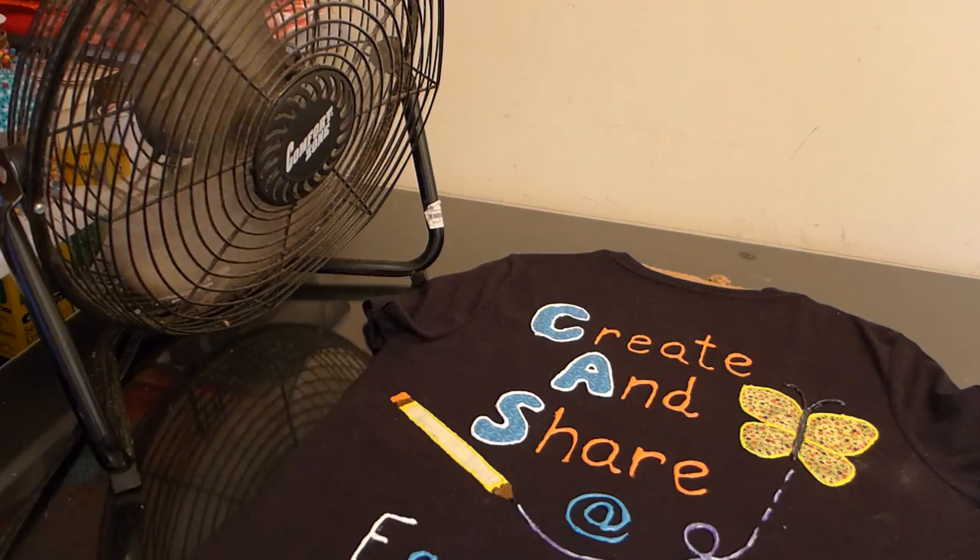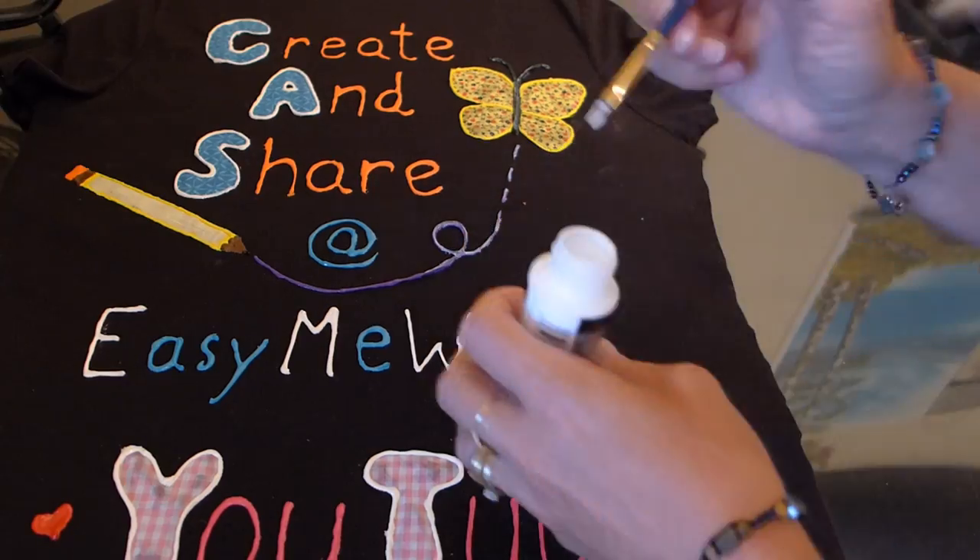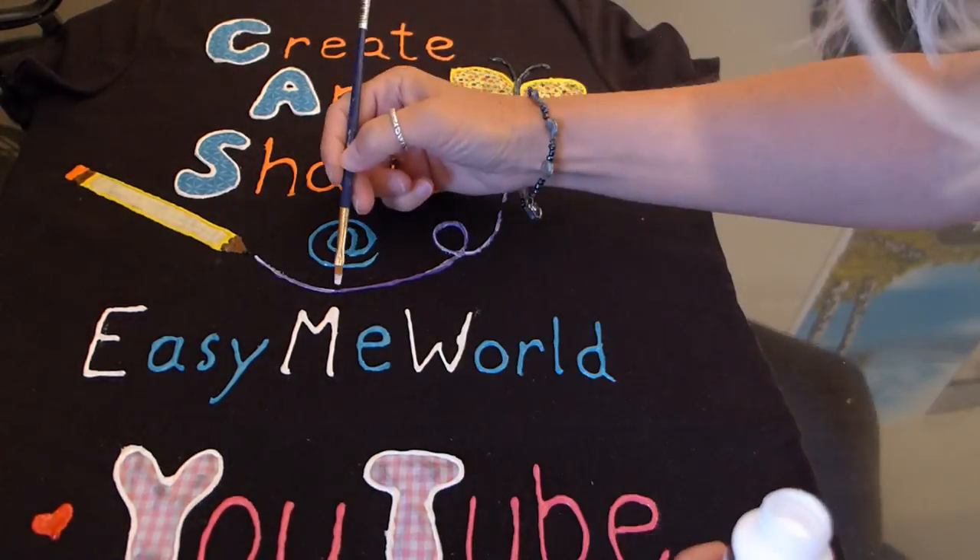You can use a fan to dry your paint, or you can set it in the sun. After it was dry, to add another special touch, I used acrylic glitter paint to give my butterfly body and swirl some glitter. It dried clear and gave it a sparkle. I love it.